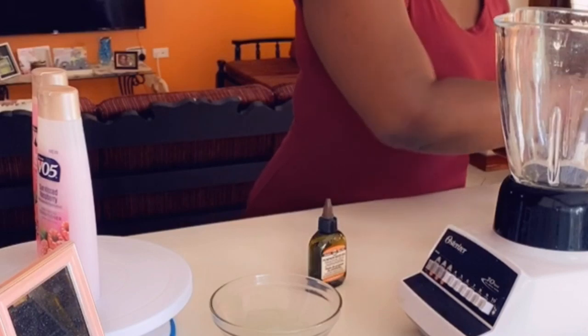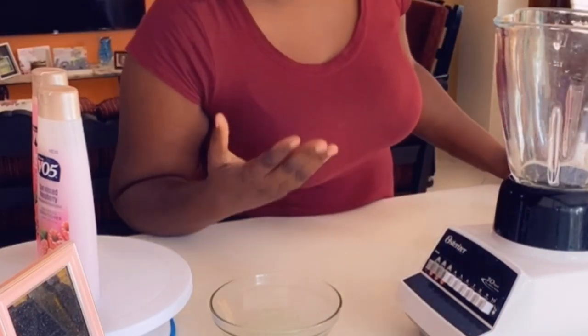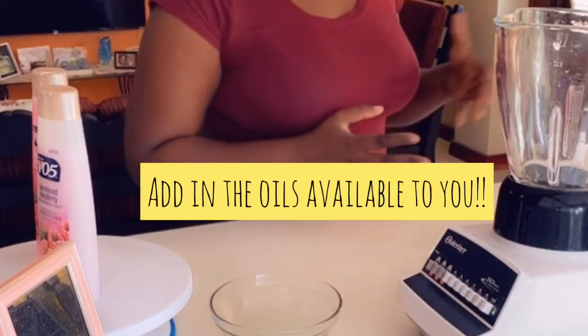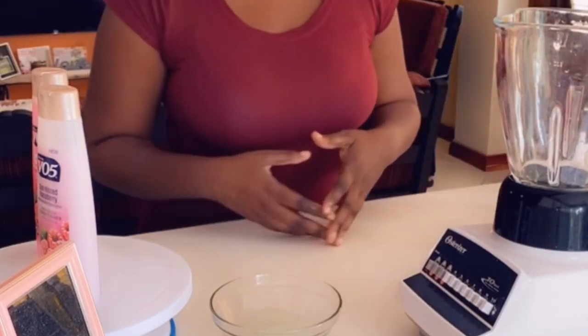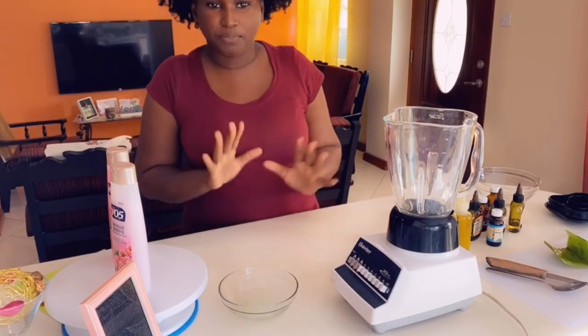Into the mix I also have some olive oil. I want you to understand that this mixture you can make unique to you by adding the oils that you have, and those that you don't have you can leave out. So for example, if you have olive oil at home, please feel free to use it. I am now ready to do the mixture.